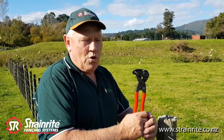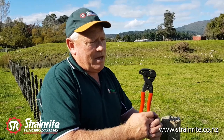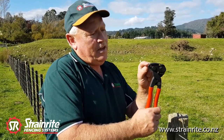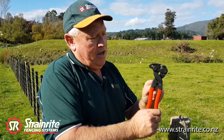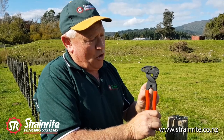This is the Strainwright Staple Puller. It's been designed to make pulling out staples very quick and easy. It's also got a wire cutter, and it can be used as a wire twisting key and an underground cable stripper down the bottom.